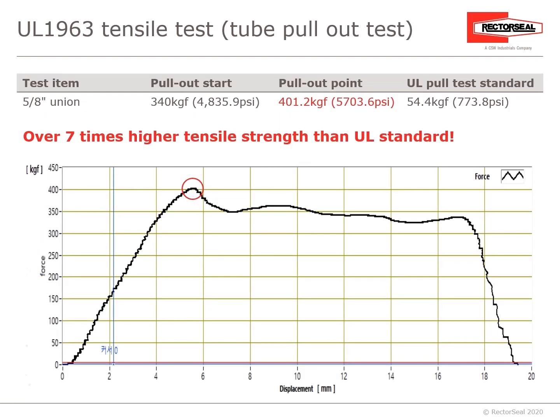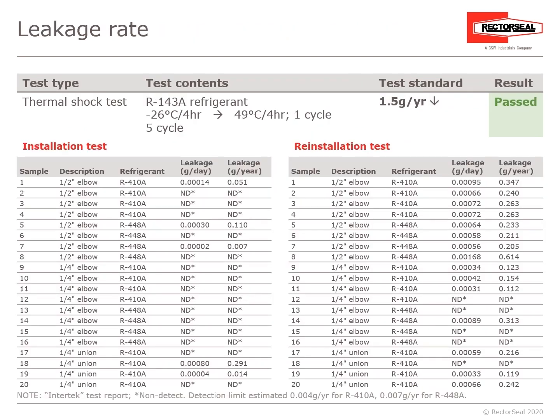UL-1963 also has a tensile test — at which point does the ProFit Quick Connect fitting pull from the copper tubing? The UL pull test standard is 773.8 PSI. The point at which the ProFit Quick Connect pulled from the copper tubing was more than seven times that, at 5,703.6 PSI. The leakage rate test standard allows no more than 1.5 grams per year as a passed condition.